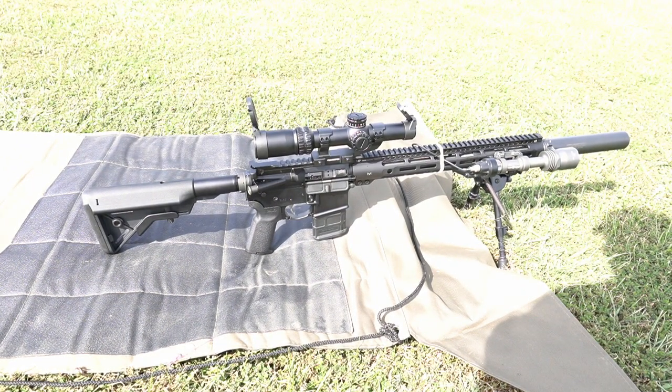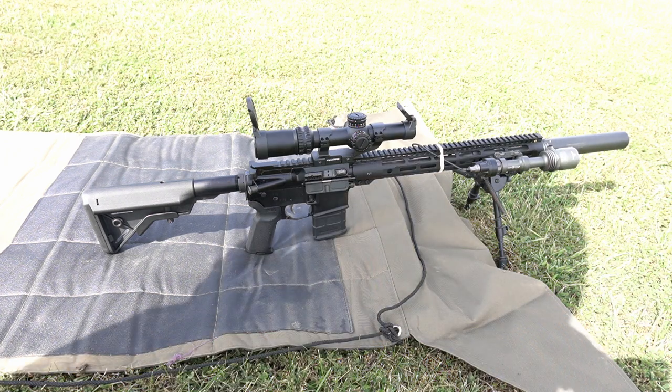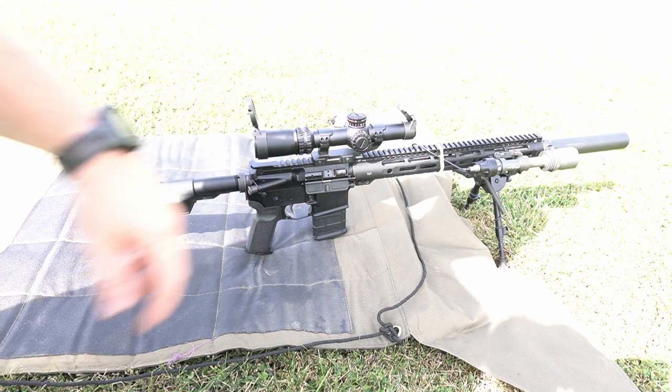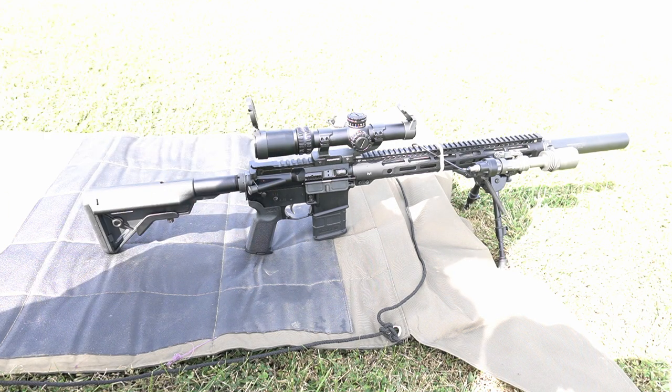If you guys want to see a rundown or breakdown of the build on this, or an individual video on this LPVO from Swamp Fox, comment down below and let me know. I'm gonna get back down here and shoot some more downrange. Appreciate you guys being here — we'll see you on the next one. Happy hunting, be safe, bye.